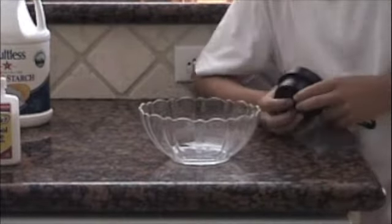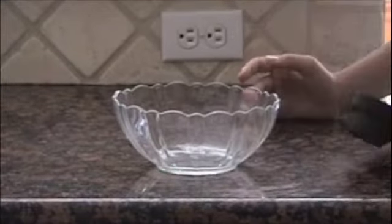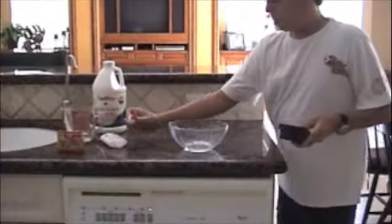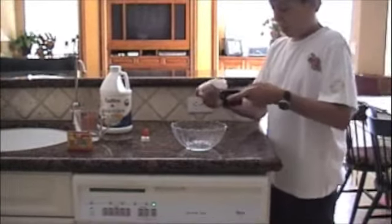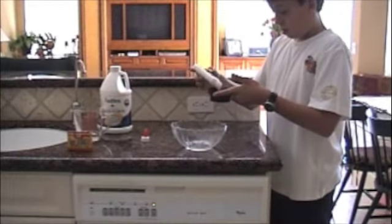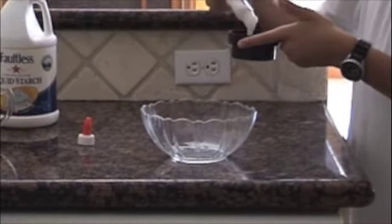Today, I'm going to show you how to make slime. First, I'm going to be really precise. I'm going to take my glue and put some in here to one-third cup.